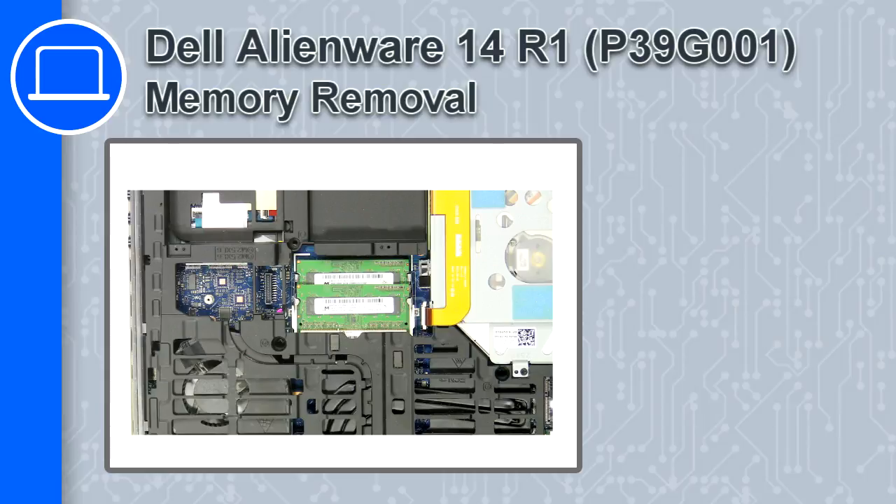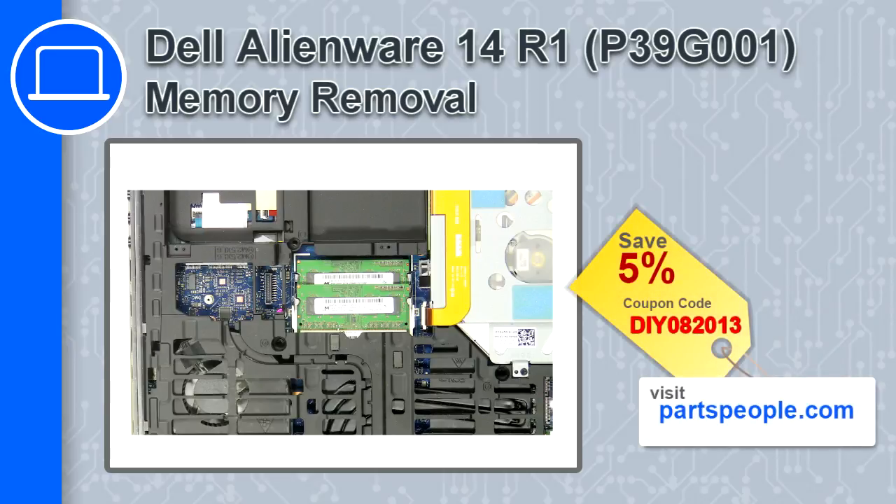What's up, this is Ricardo, and in this video I'll show you how to remove the memory from a Dell Alienware 14 version R1. If you're looking for parts for this laptop, go to our website and use this coupon for a 5% off discount.